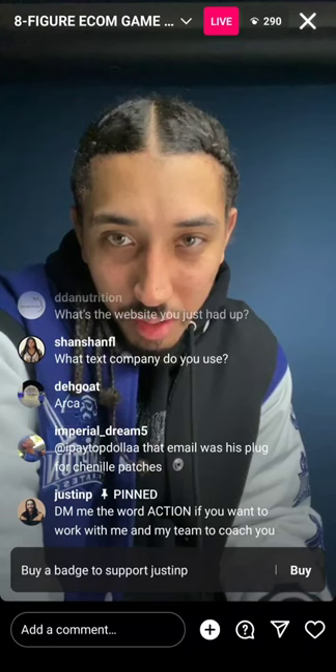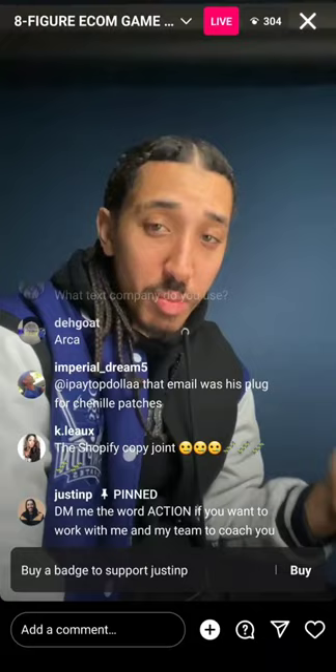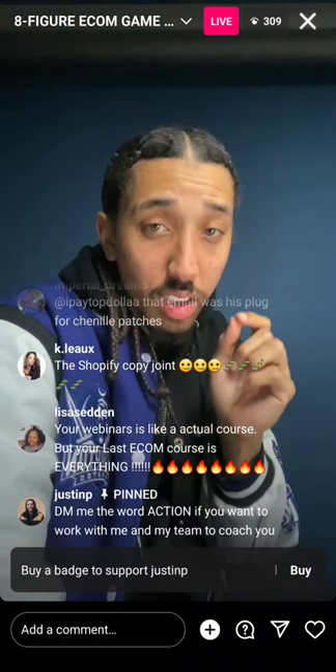Justin, I've been using SMSBump and Klaviyo — what exactly is the purpose of ClickFunnels and does it intertwine with those two apps? If you're a direct-to-consumer brand, you don't even need to worry about ClickFunnels. ClickFunnels is more for coaches, course creators, and consultants. I wouldn't even worry about it — I do love SMSBump and Klaviyo though.